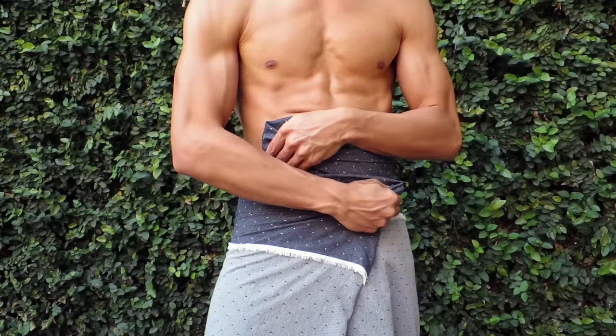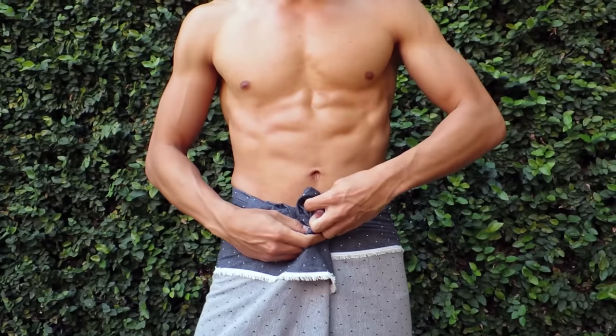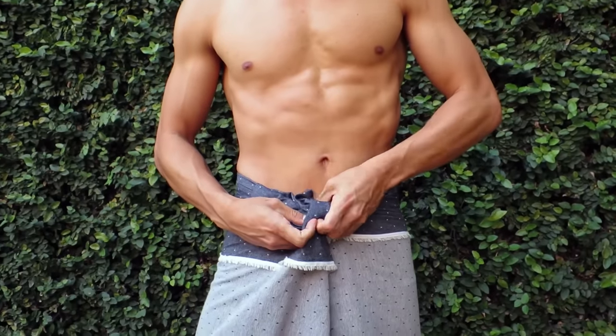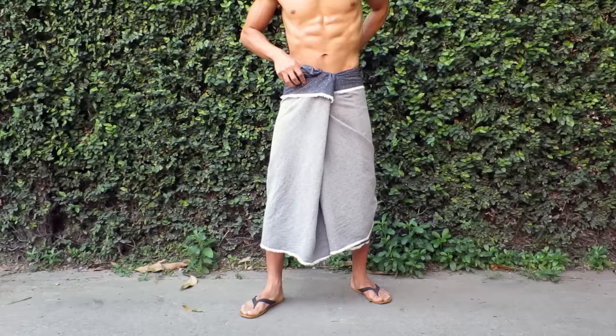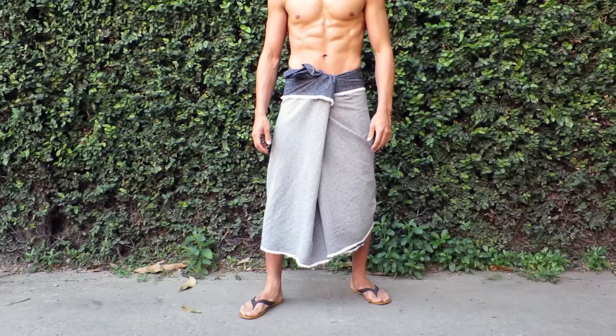At this stage, you might want to suck in your gut to help you get a tighter fit. Now, switch hands and pull the material touching your belly over to the side and tuck in the outside layer. If you have a lot of extra material hanging out, you can tuck that in now.